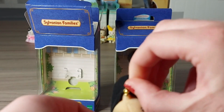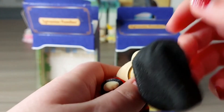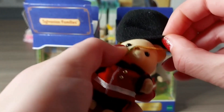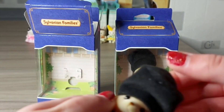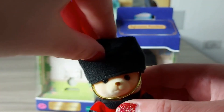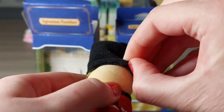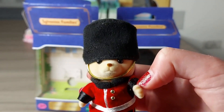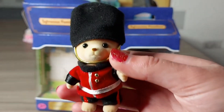I'll take his hat off so you can see his ears now. I've not put that back on very well - let's pull it back over his head. Oh no, it's nearly over his eyes, you can't see! That looks really cool.